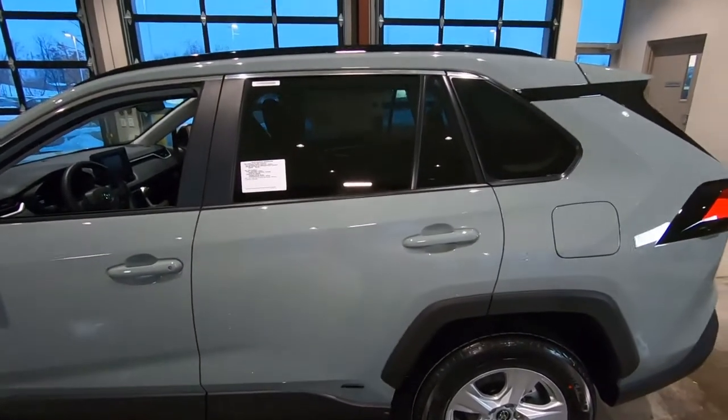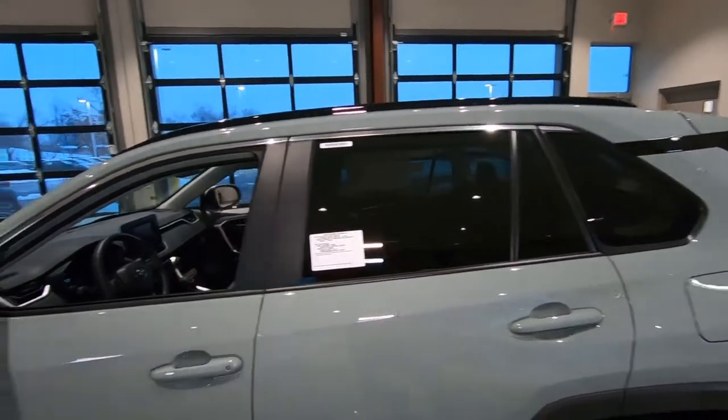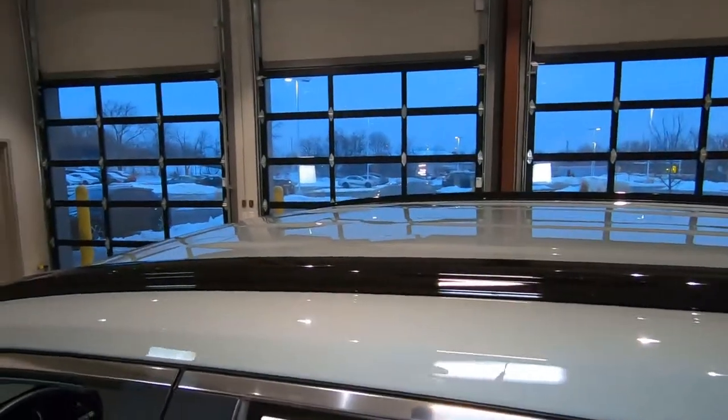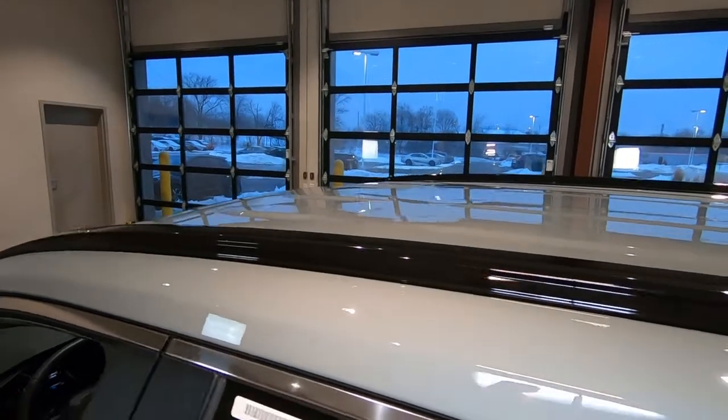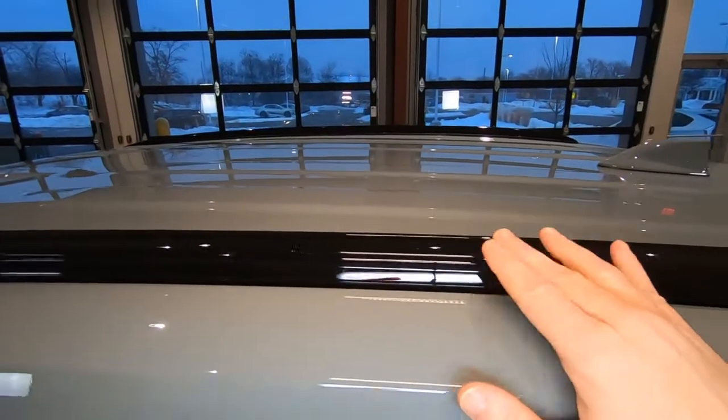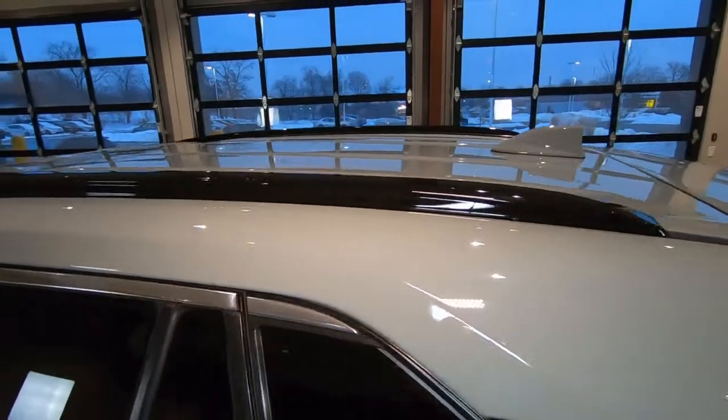Tinted windows are standard all the way around except for the front driver and front passenger. We do have a standard roof rail system painted piano black, and you can get accessories for your bikes and kayaks through the parts department.